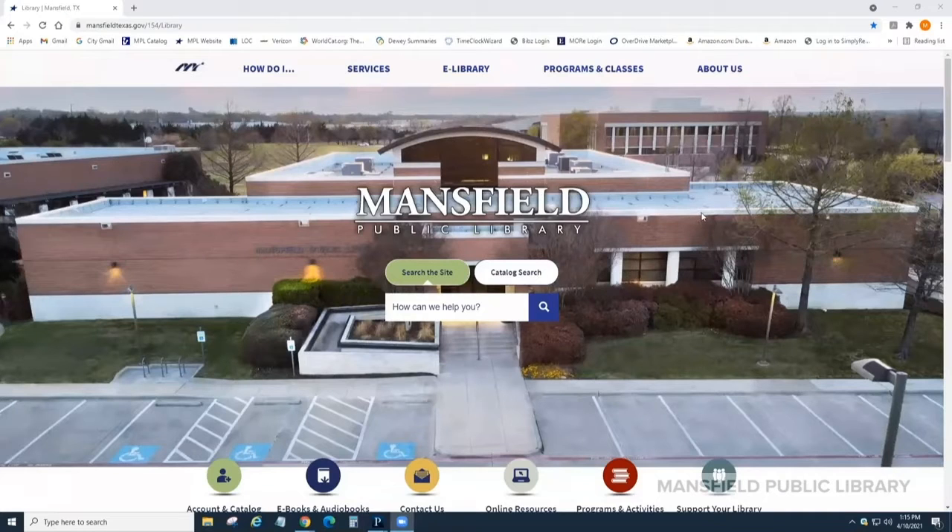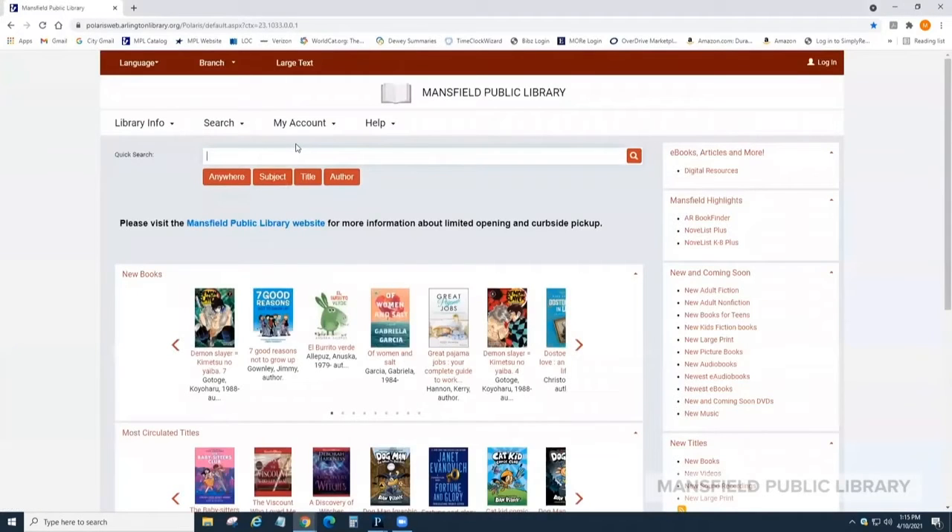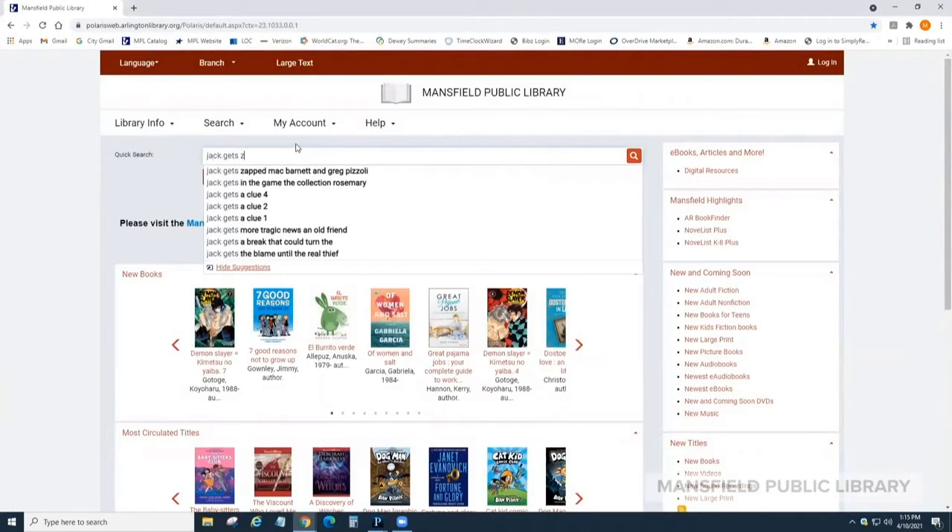To use the Mansfield Public Library Hold Locker, visit our website at mansfieldtexas.gov/library and click on Account and Catalog. From the library catalog, request a book or a small item.